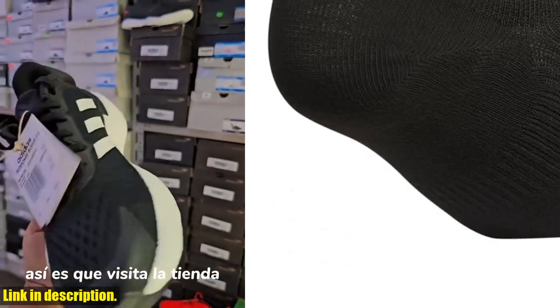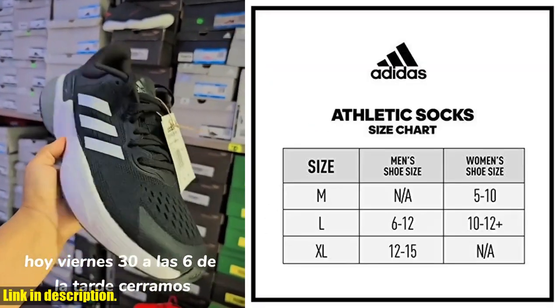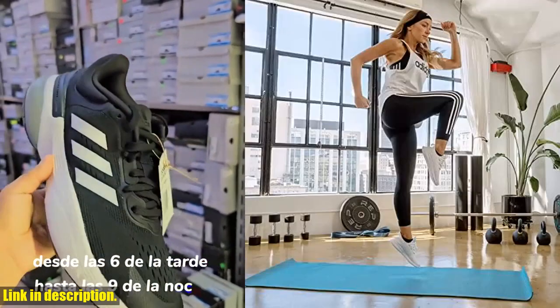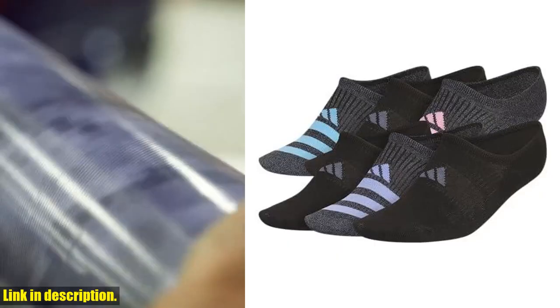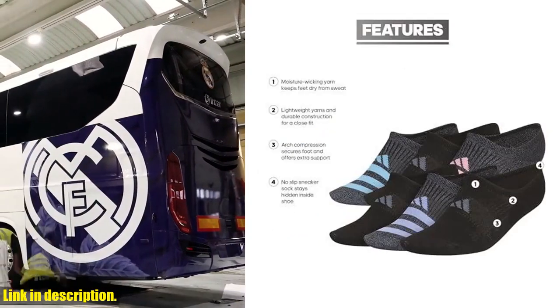These socks are not your average pair of athletic socks — they are ultra low profile with targeted cushioning, making them ideal for all of your athletic endeavors. With a pack of six pairs, you'll have enough to keep you going through your workouts without having to constantly do laundry. The no-show design keeps them sleek and stylish, and the targeted cushioning provides a comfortable and supportive fit.